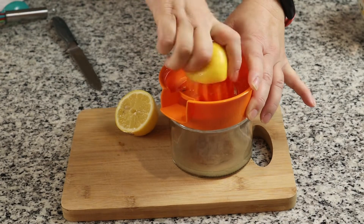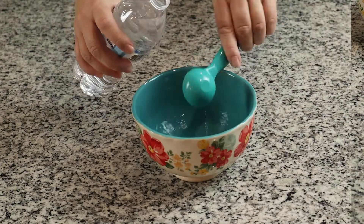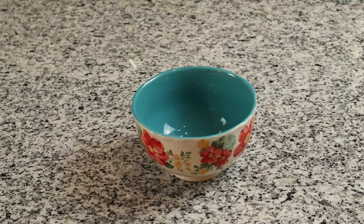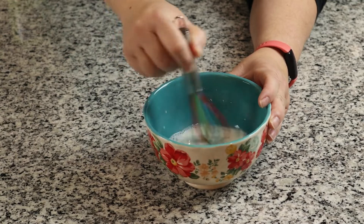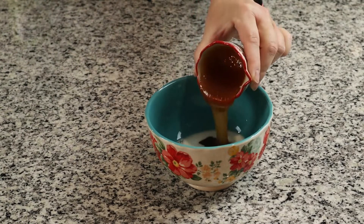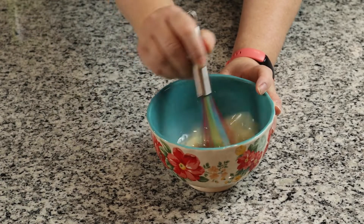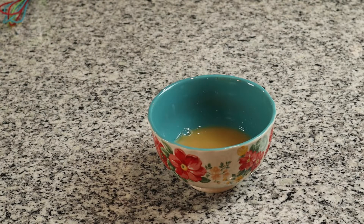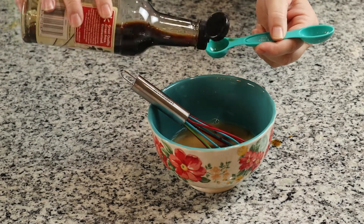To make the sauce, I am going to start by juicing one lemon. Then in a bowl, I am going to put three tablespoons of water along with one tablespoon of cornstarch and whisk that together very well. Once I have that mixed together, I am going to add one quarter cup of honey, three tablespoons of lemon juice, and then two teaspoons of soy sauce, and we are going to give that a good whisk.